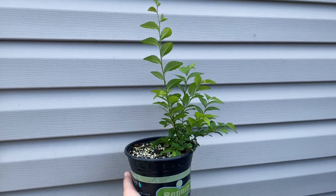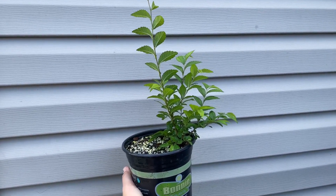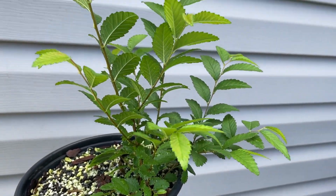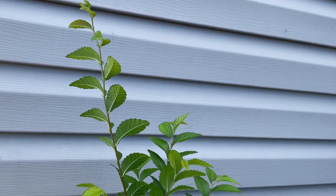All right, my root-over-rock — Chinese elm, which I believe is Chinese elm that I found, or maybe American elm, not sure — definitely growing back.